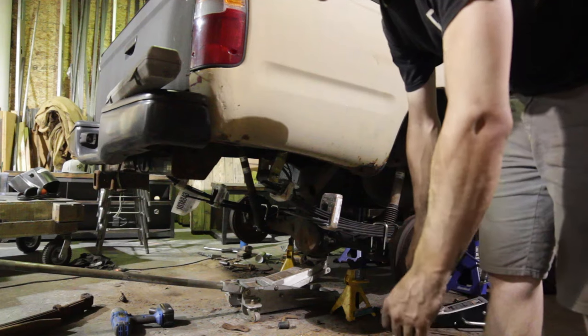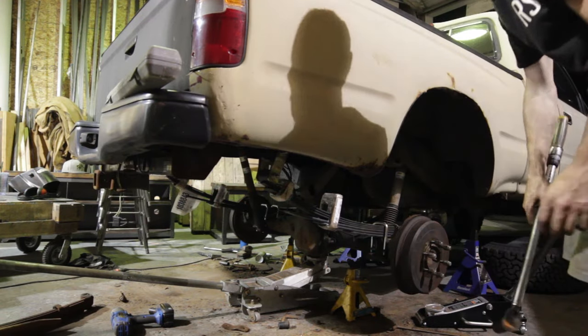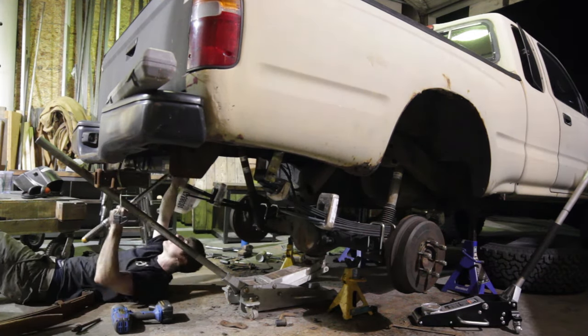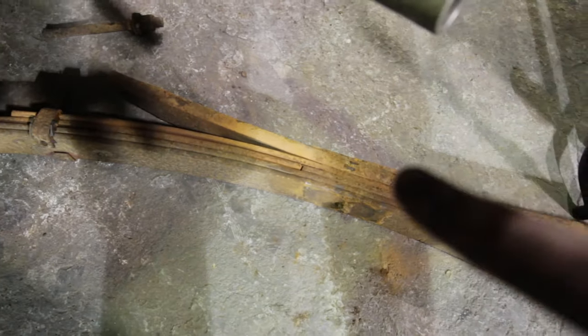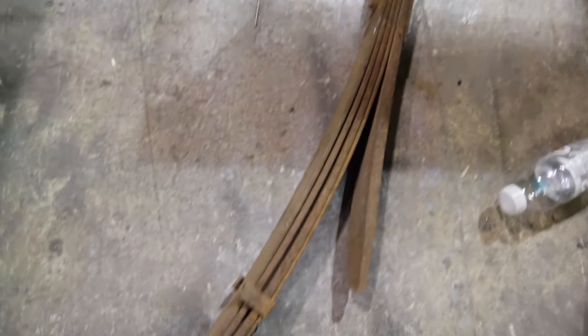Everything is finally on and I torqued everything. Extremely tired, kind of done. Check this out — that's the overload spring. The overload spring is actually broken on this side, the driver side. That definitely didn't help. All the other ones are still intact, but the springs were completely messed up. It's going to feel so much better.